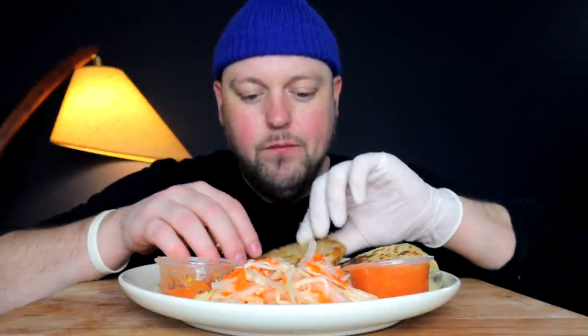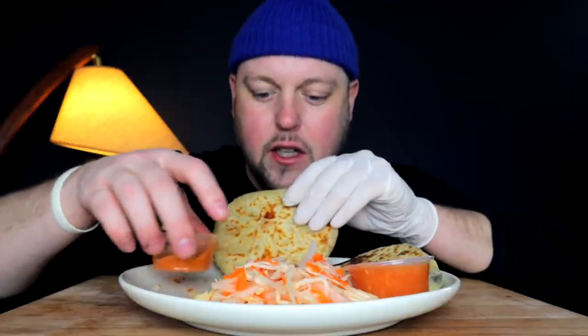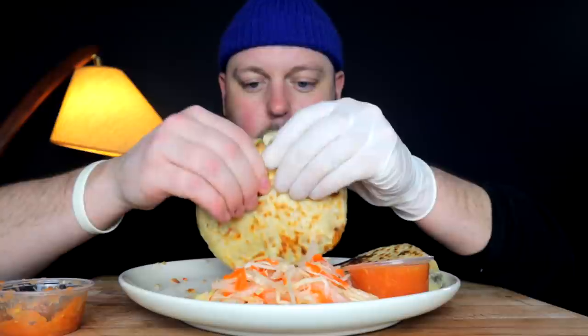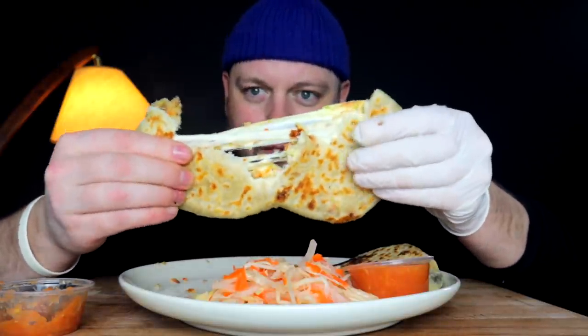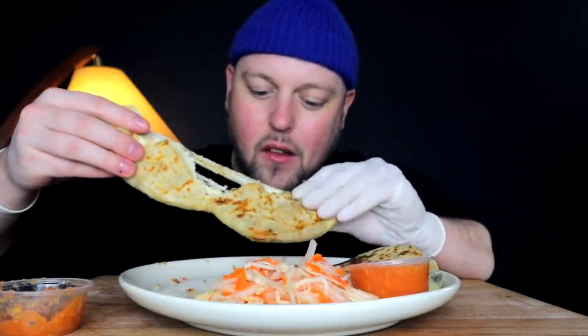On my next one here, we're going to get some bean, and we're going to try the curtido with it. I'm pretty sure you're supposed to have bites of the curtido to kind of cut that cheesiness.